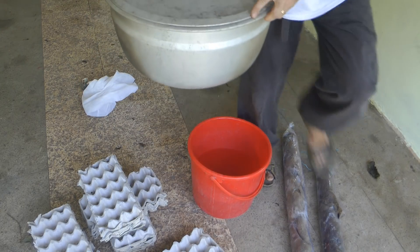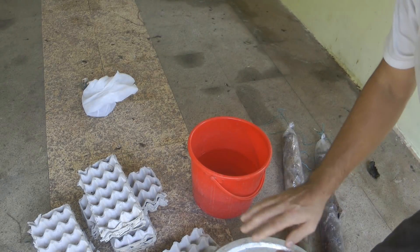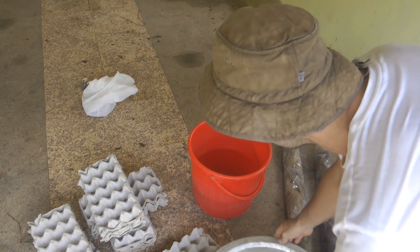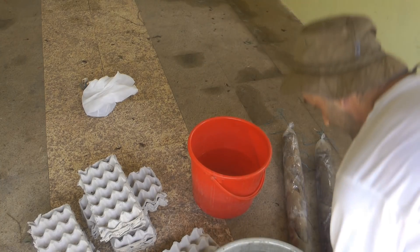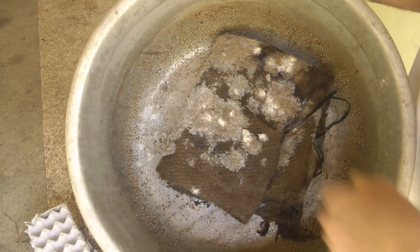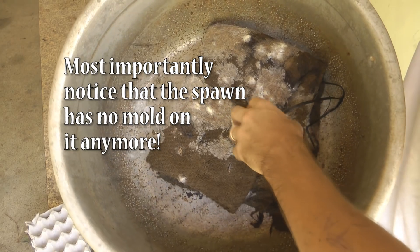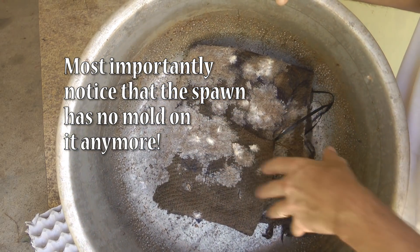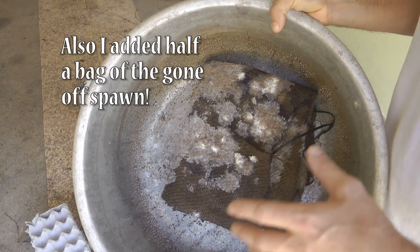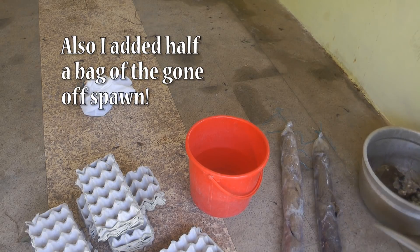The third one - if you remember, is the one where we basically used EM, just an old hessian sack, no sterilization whatsoever, and not to forget that the spawn itself was going off. He's actually doing amazing - look at that. We've actually got nearly full colonization there by that fungi. Tomorrow it's time to actually put it out in the sun and it will start actually making fungi for us, which we'll also be showing in this video. So I'm going to put that aside and put it in my jar for another day.